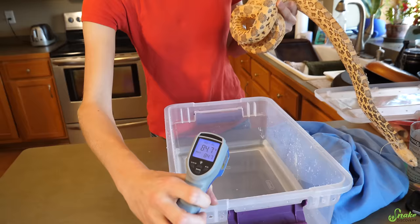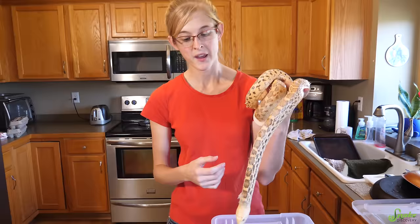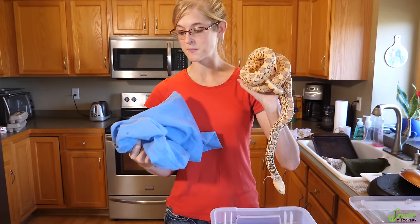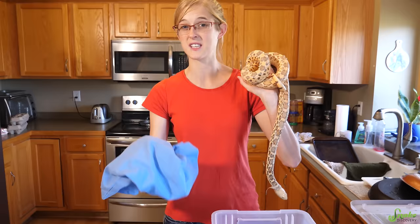We like to try to get it closer to 85 instead of 80, because then as the snake is taking the bath and the water cools down over time, it doesn't get too cold and it still stays within that acceptable range. Another thing you can do is take an ordinary pillowcase, dunk it into bath water that's around 85 degrees, put the snake in the pillowcase, tie it off, and let them sit for about 20 minutes. The only problem with using a pillowcase is that these cool off very quickly, so you have to continuously add warm water every five minutes or so.